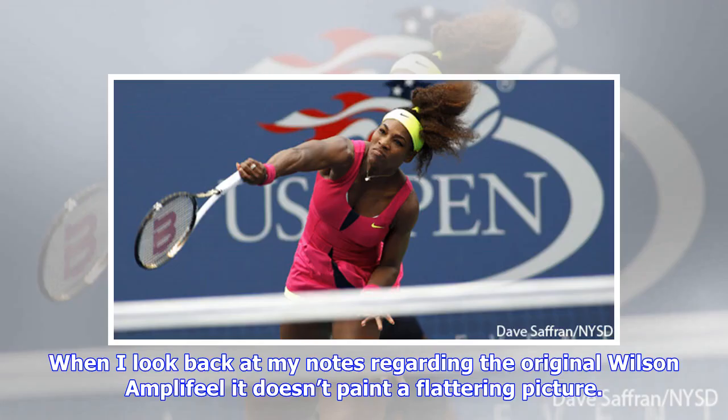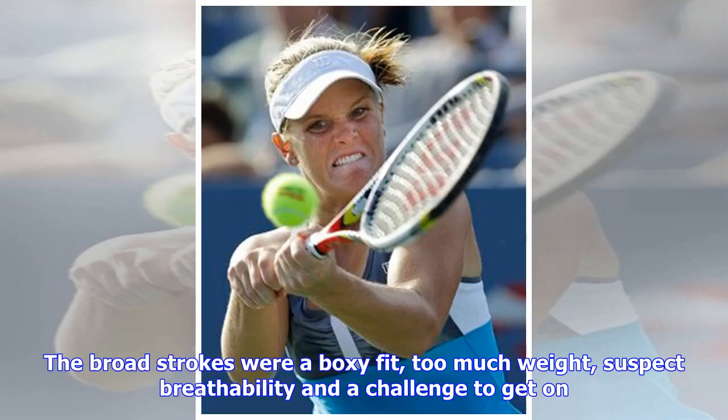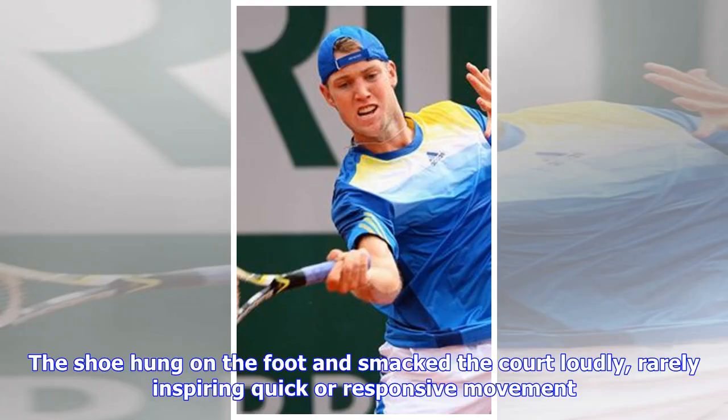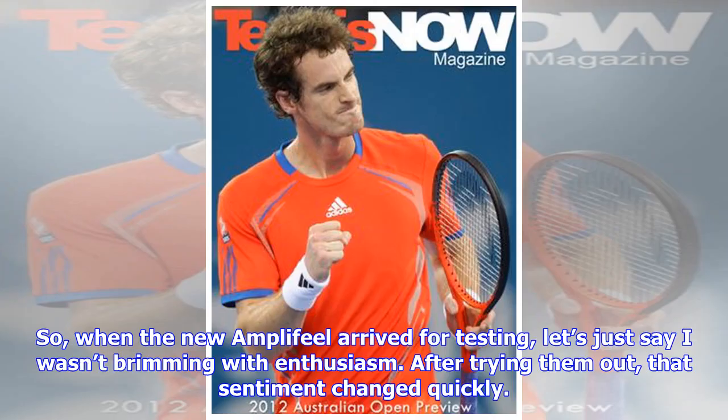When I look back at my notes regarding the original Wilson Amp, it doesn't paint a flattering picture. The broad strokes were boxy fit, too much weight, suspect breathability, and a challenge to get on. Even the ankle strap, which did provide some additional support, pinched in an irritating way. The shoe hung on the foot and smacked the court loudly, rarely inspiring quicker, responsive movement. So when the new Amp I-Feel arrived for testing, let's just say I wasn't brimming with enthusiasm — but after trying them out, that sentiment changed quickly.